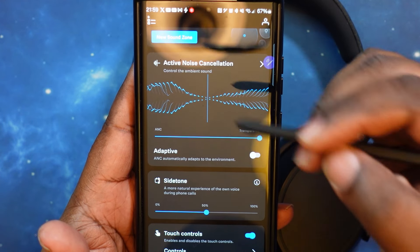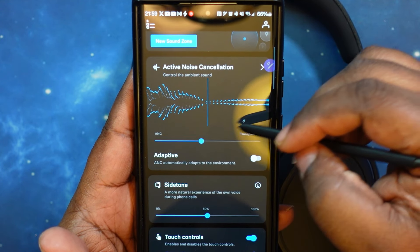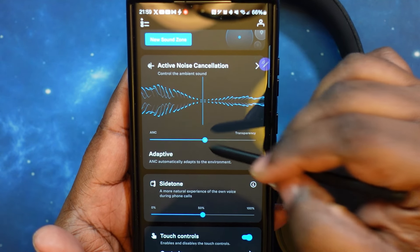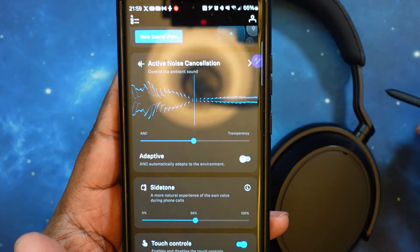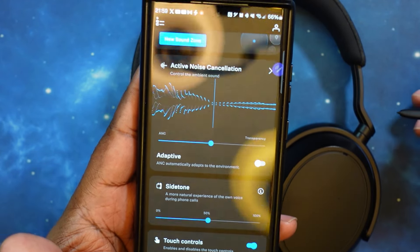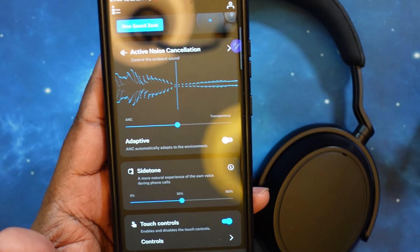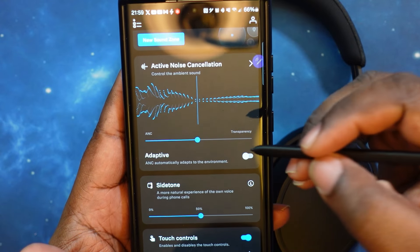You've got your noise canceling slider — active noise canceling — where you can go more toward ANC or more toward transparency, or somewhere in the middle. There's also an adaptive mode which adjusts noise canceling based on where you are. I normally keep that off because either I want all of the noise canceling or I want none of it.